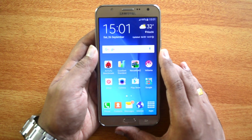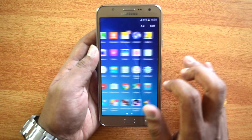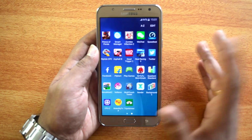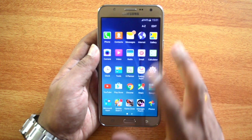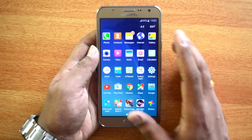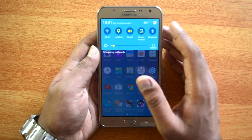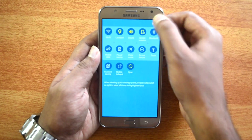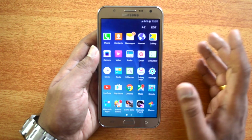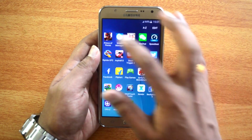Moving on to software and performance — this runs Android 5.1.1 Lollipop with TouchWiz UI on top. The TouchWiz UI is almost similar to what we saw on the J5; nothing much has changed. It's a pretty decent UI that offers a good amount of features. There's a custom notification center with almost all toggles, and you can even edit the notification center.